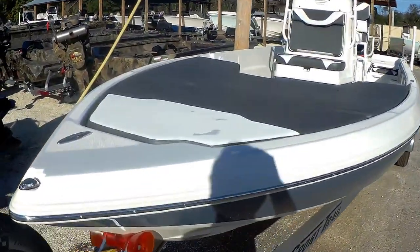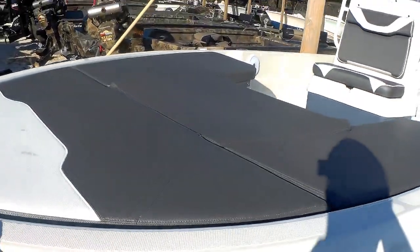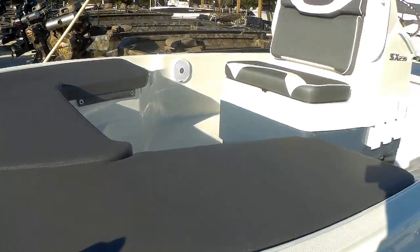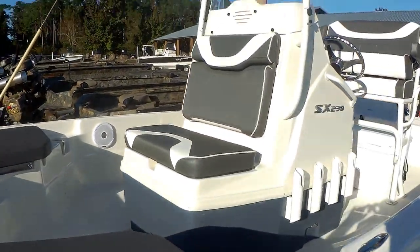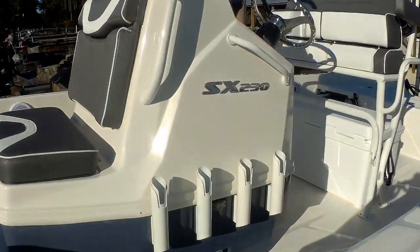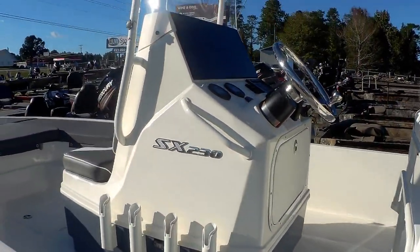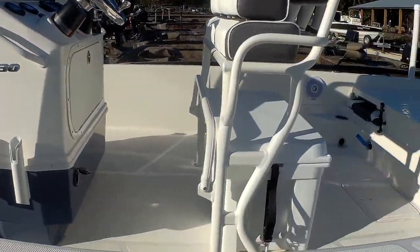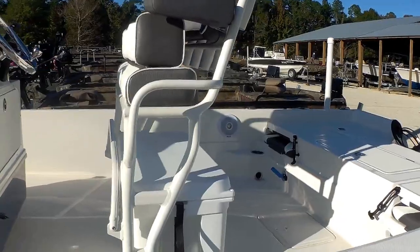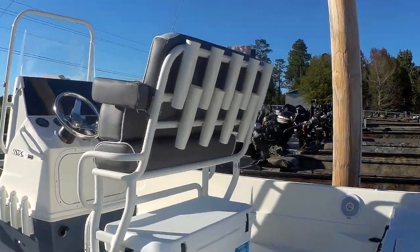We got the forward seating option on this, so you got all the front deck with big removable cushions that go up front. There's a shot of your console — of course you got a live well in there. On the backside we got the Yamaha digital gauges. There's your leaning post — it's a bolstered style leaning post. And of course rod holders everywhere.